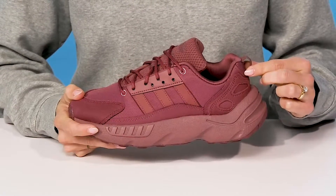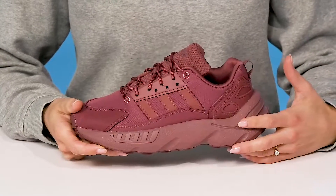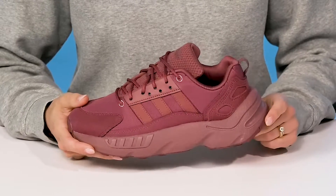They offer a small pull tab at the back to assist with easy entry. And then they have a sweet midsole — great for shock absorption and really cool to look at.